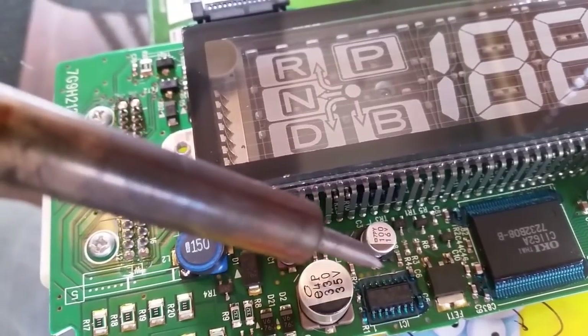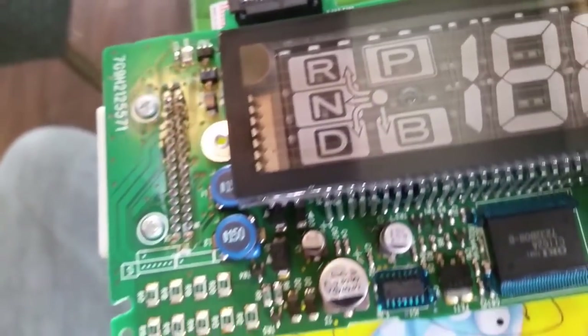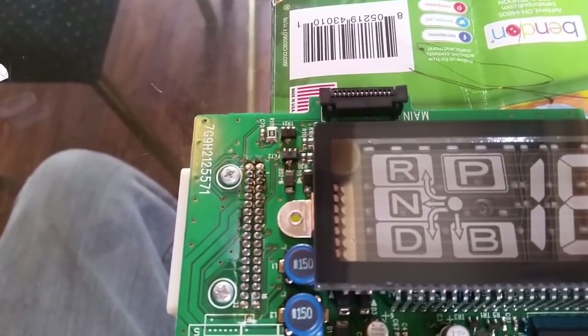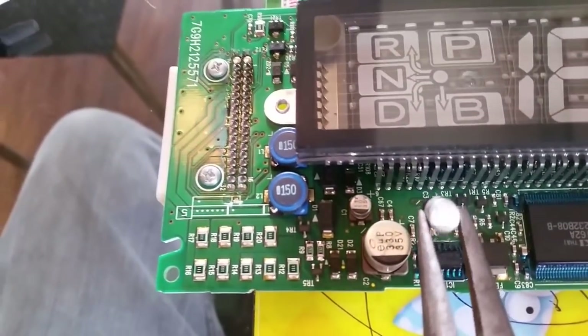Take a soldering iron, weaken this side, come in here very carefully and weaken that side. Take a pair of needle nose pliers — as you heat up that solder, very gently work this side loose and then work the bottom side loose.